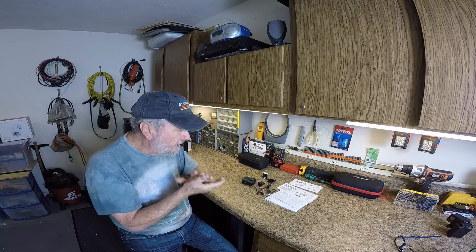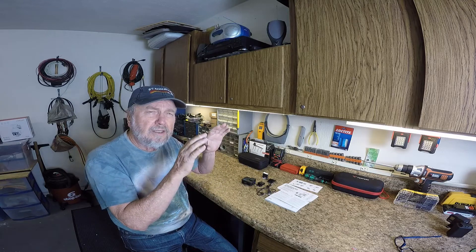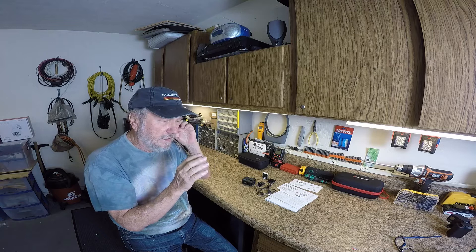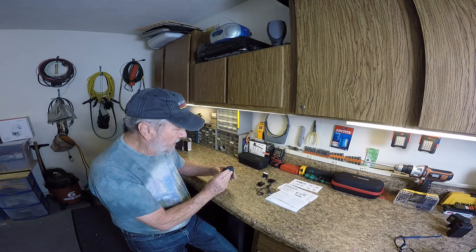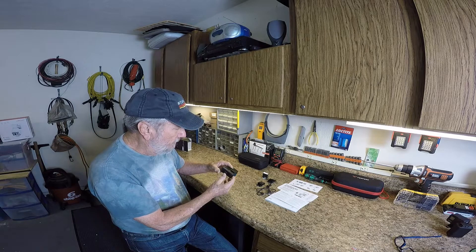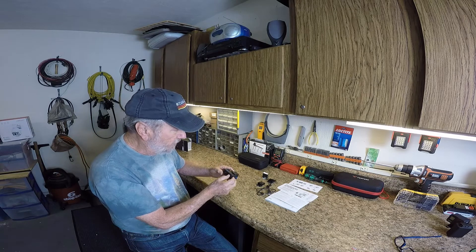Right off the bat, I am very impressed with it. It's very smooth — when you move the camera, it's really smooth. It's not jerky at all. Let's look at how to change or put the battery in.